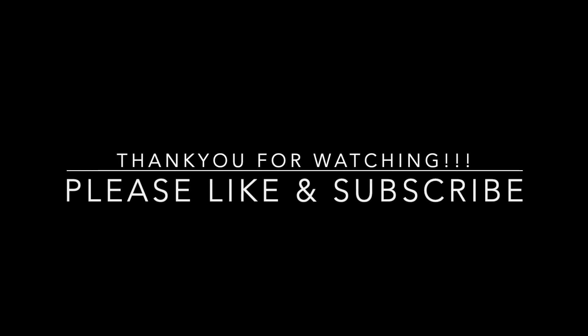Thanks everyone for watching. I hope you were able to learn something. If you enjoyed the video, please remember to like and subscribe and I'll see you on the next one. Yeew!